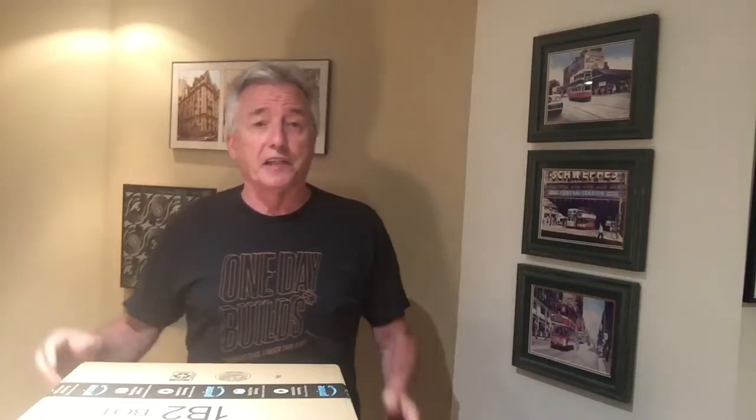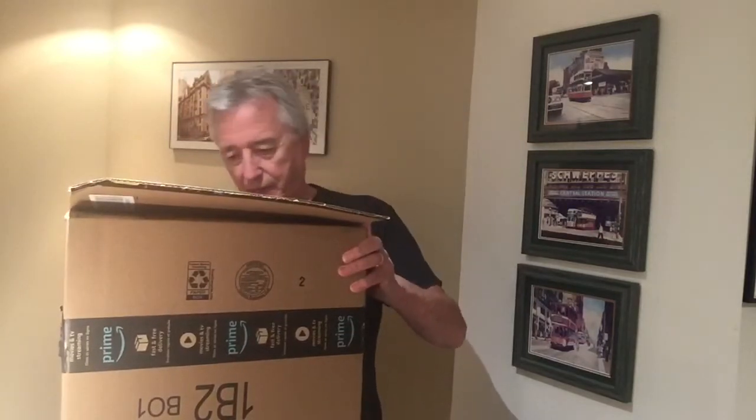Hi there, it's Charlie again and welcome back to another unboxing. Today we've got a couple of special things in here. I'm looking forward to opening this up and we'll follow through on why I bought them and how I'm going to use them. Let's just go ahead and do that — get that open.